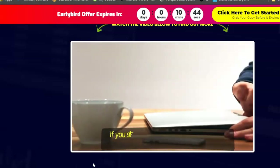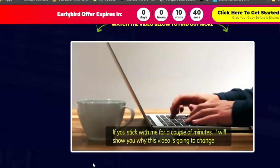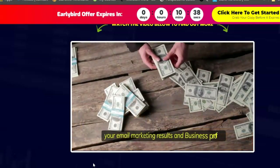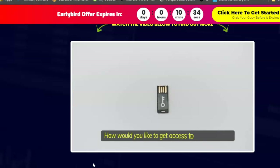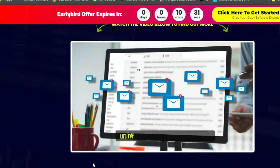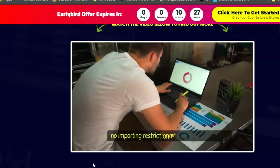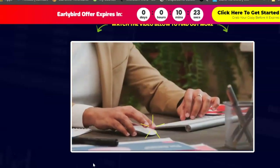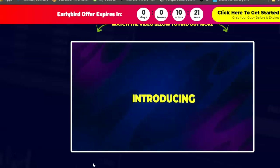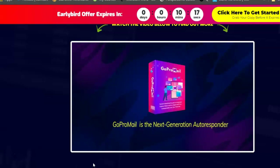It's quite frustrating to pay hefty recurring fees for an autoresponder that doesn't get you the results you deserve. Stick with me for a couple of minutes and I'll show you why this is going to change your email marketing results forever. Introducing GoPro Mail — the next-generation autoresponder with inbuilt SMTP that lets you send unlimited emails to unlimited subscribers with no importing restrictions and no monthly fee ever.